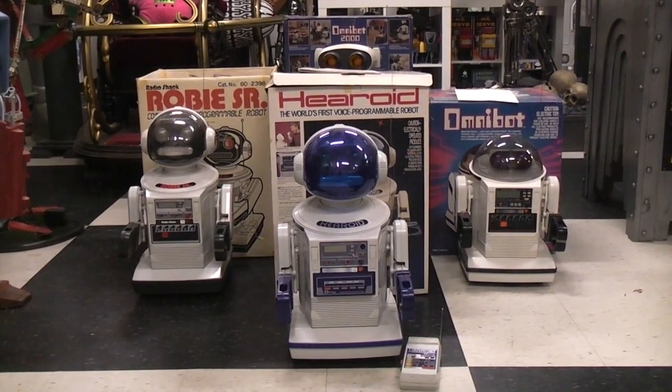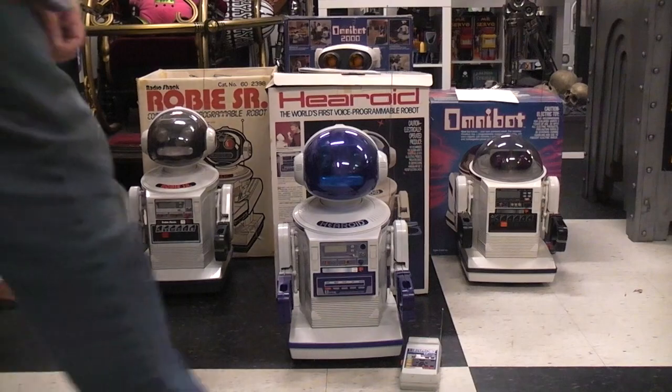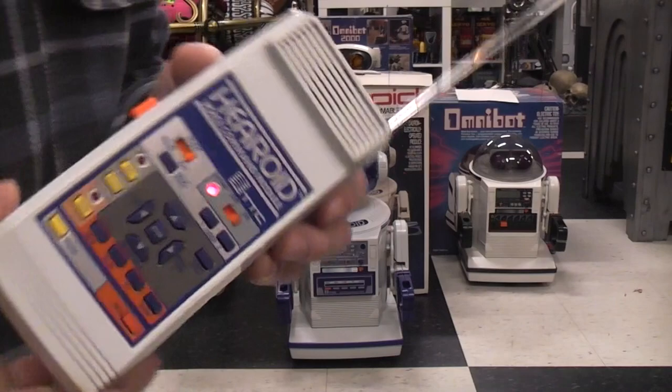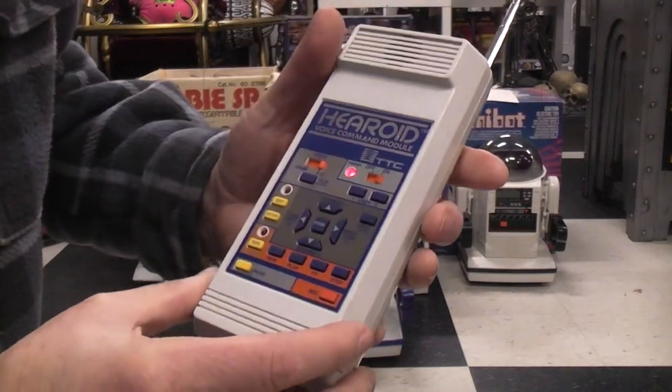Here's the Heroid version of the Omnibot. It's quite a bit different in a lot of respects. The first thing you may notice is the remote control is a lot bigger and contains a lot more functions.